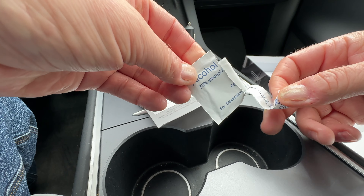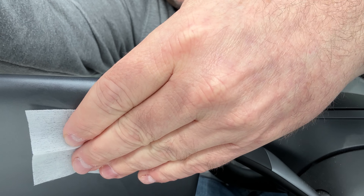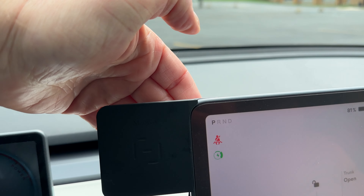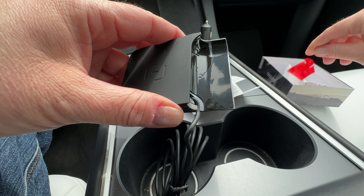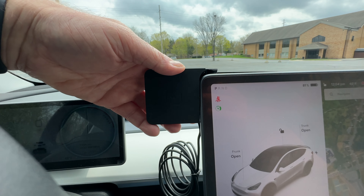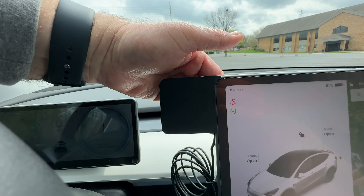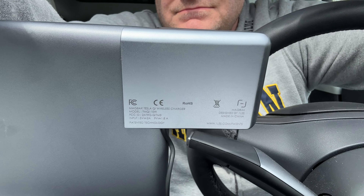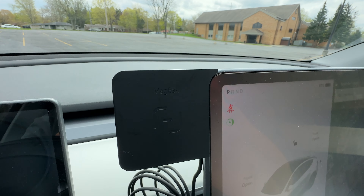We'll start by opening up the alcohol pad and cleaning off the corner it's going to attach to — get it nice and clean. I didn't take the sticky backing off yet because I wanted to make sure it fits well. Now I will take it off because it fit just fine. Then you put it on and hold it for a good 20 to 30 seconds. I don't think it's ever coming off now because it's on there pretty well.